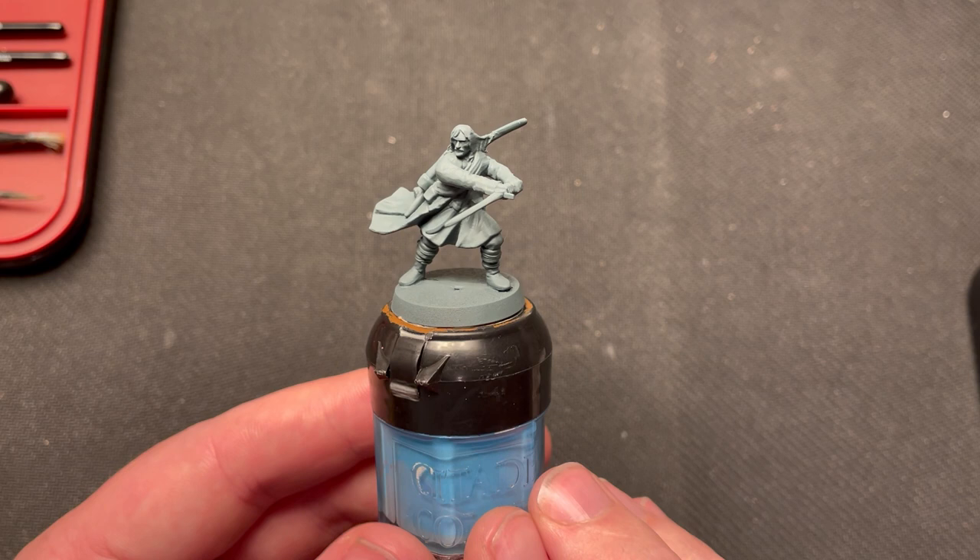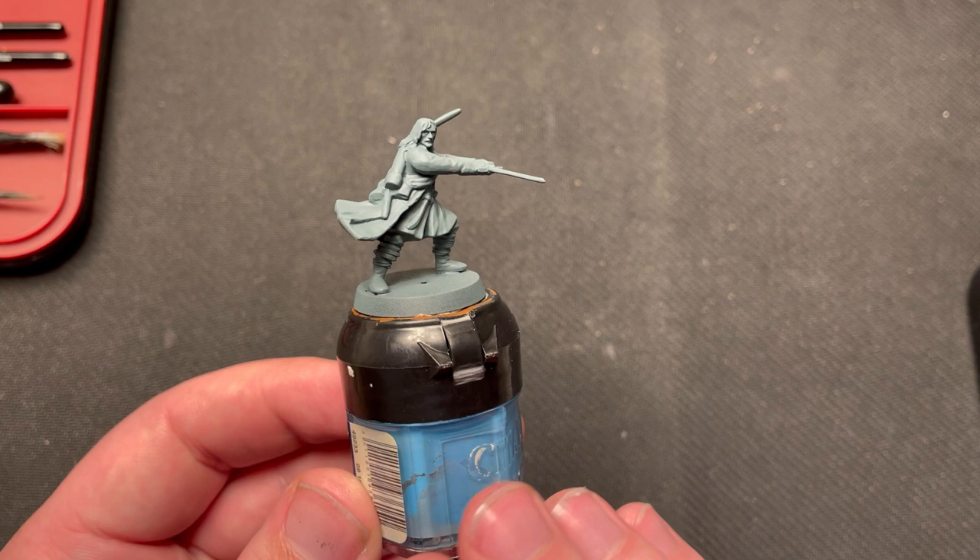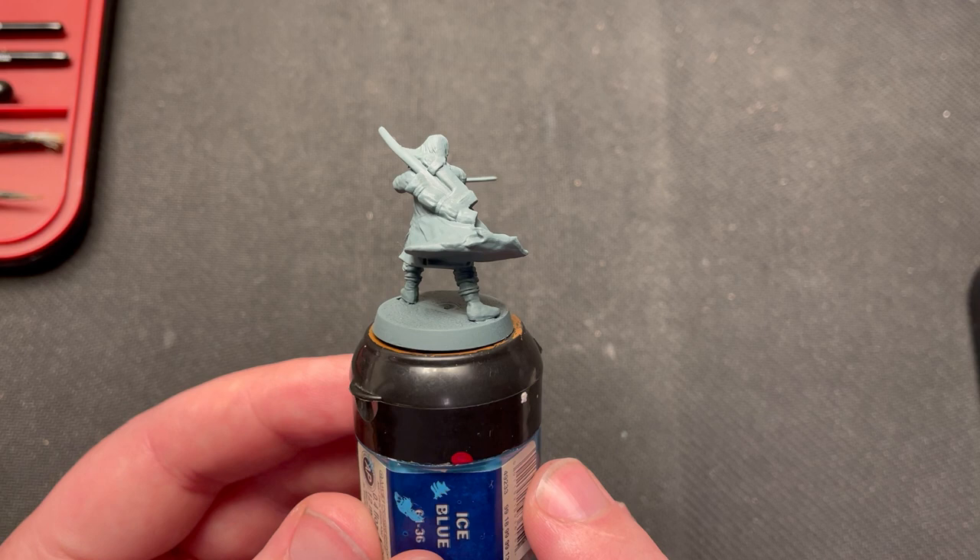Hello and welcome to Fox Gaming. Today I am painting Aragorn. This is the ninth video in a series of videos where I paint up the entire Fellowship of the Ring. He will be painted to a parade-ready standard. Let's begin.